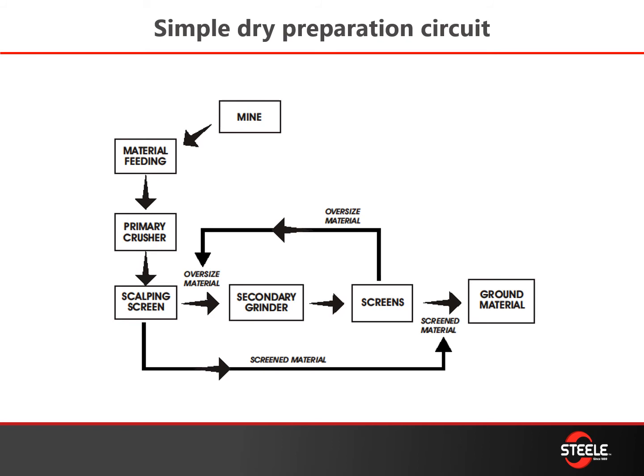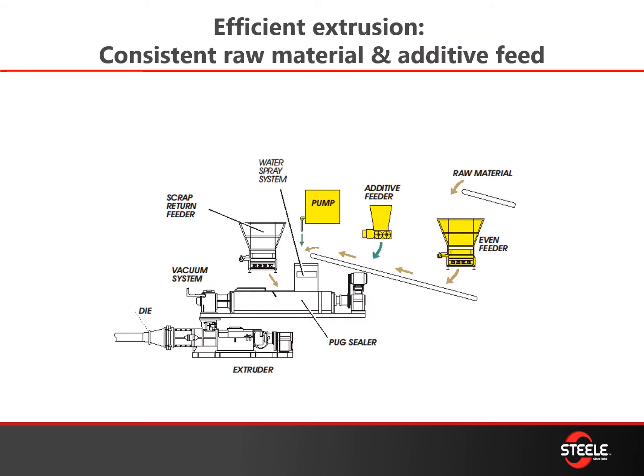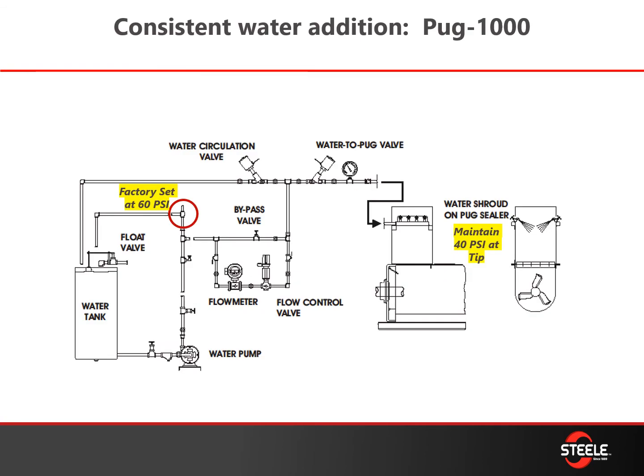Once you have that material screened to the right particle size distribution based on your clay, sand, and silt content, you want to make sure that you're feeding it consistently into the machinery — into your pug mill or extruder. If you're adding additives or pumping any kind of additives, you want to make sure that's consistent as well.